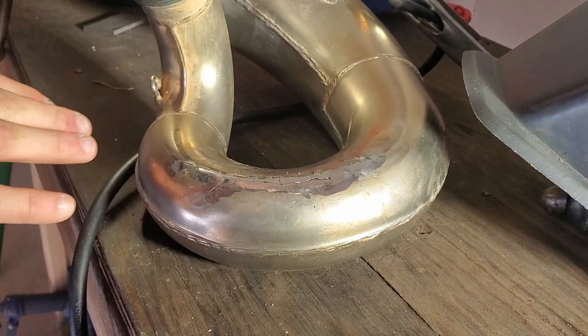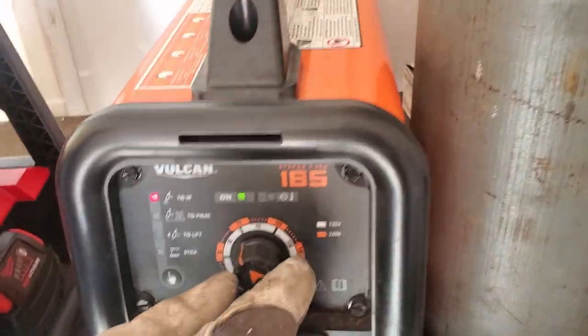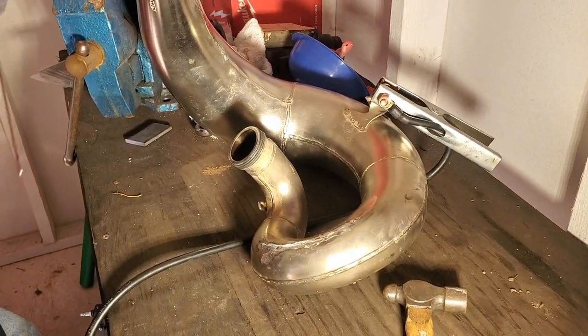So before we move any more metal, we just need to add some weld and get this thing stronger. About 50 amps or so — this is roughly 18 gauge, so that should be close enough.